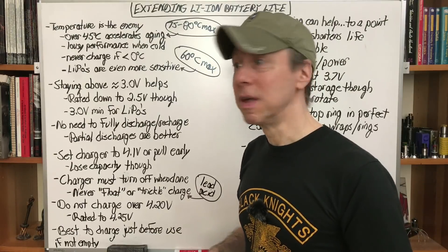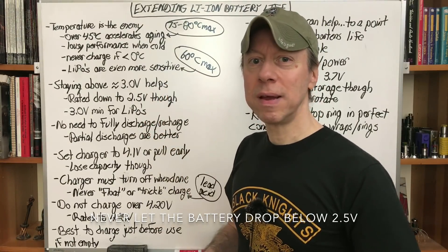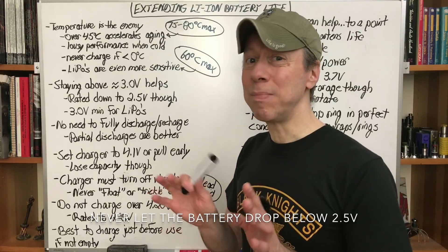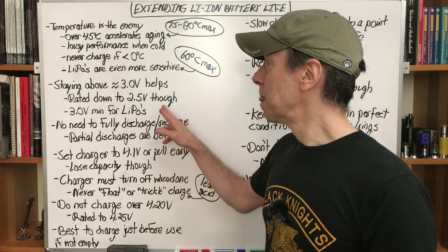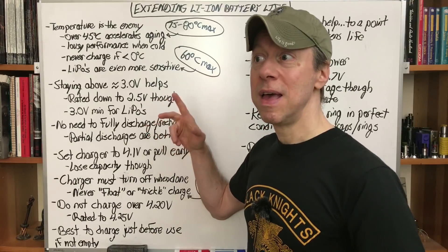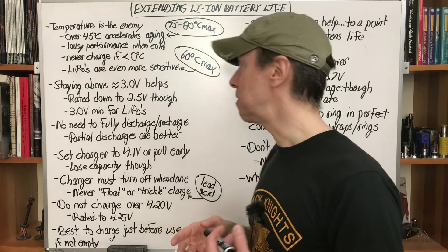Staying above 3.0 volts helps. They're rated down to 2.5 volts, but for lipos I'd stop at 3.0; for others, 3.0 volts. Most regulated mods cut off or throttle back the power at 3.1–3.2 volts, a couple at 2.8 — that's not a big disaster, but staying above 3 helps extend the life a little. Minimum for lipos: 3.2–3.4, even better. They are more sensitive — more temperature sensitive, more voltage sensitive, more handling sensitive, everything more sensitive. What you get back from a lipo is tremendous performance versus 18650s or 26650s round cells.